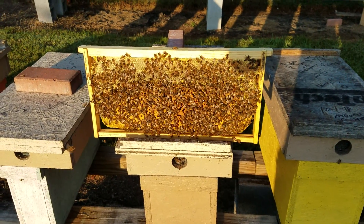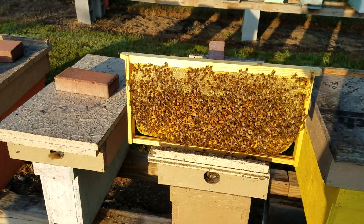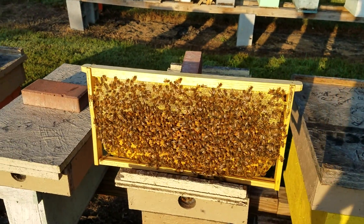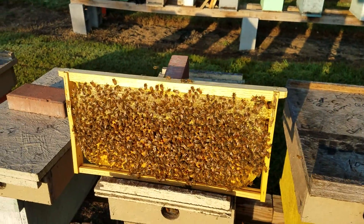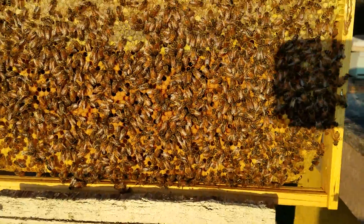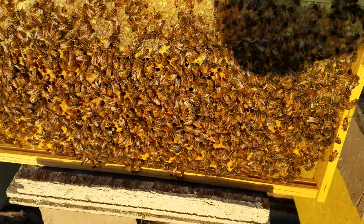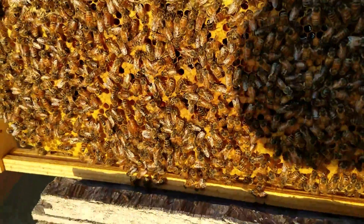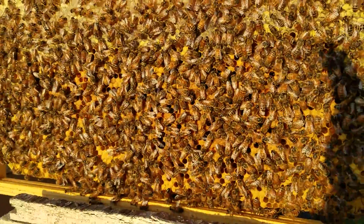Hey everybody, this is David of Barnyard Bees. It's a pretty nice morning, about 70 degrees. I've been out here since daylight feeding the bees, just finished up, and I got a little tip to pass on to everyone. It may be something that you can do for yourself — it works very good — and I'm going to show you here in a second if I can get the right light with the sun behind me.